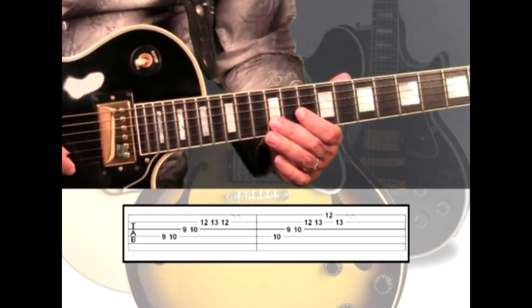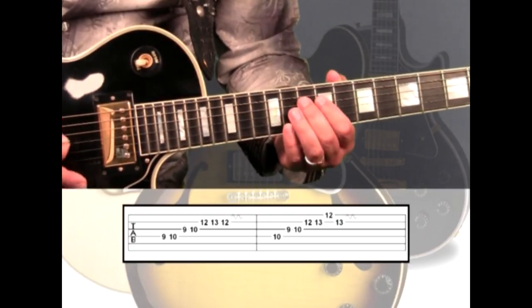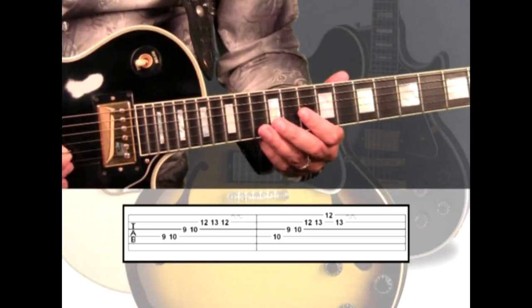Once you get the hang of it, you can also add some palm muting to the first few notes, and even some vibrato at the end.